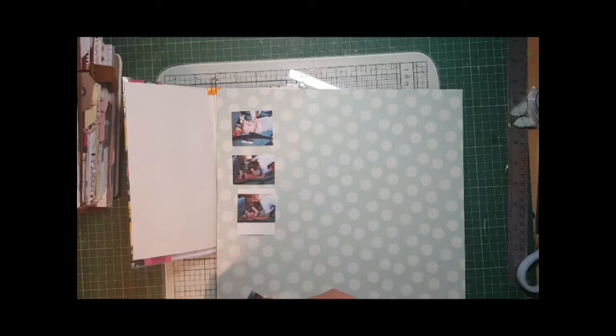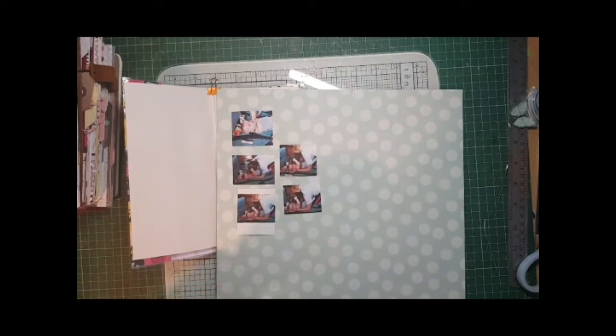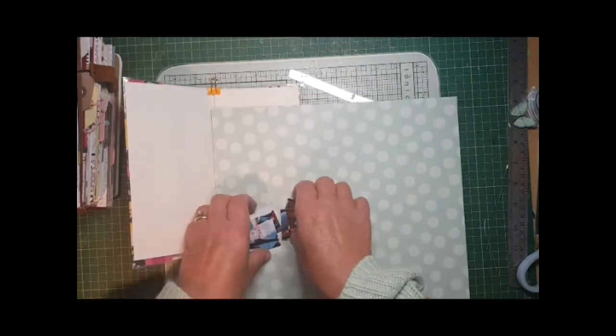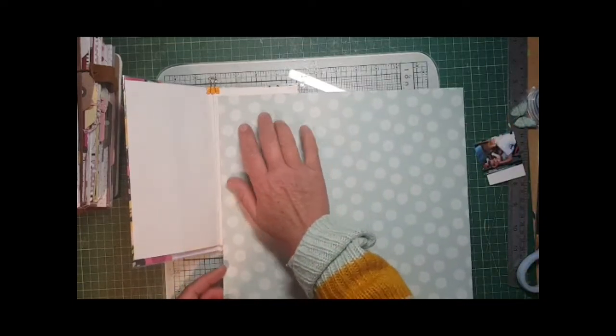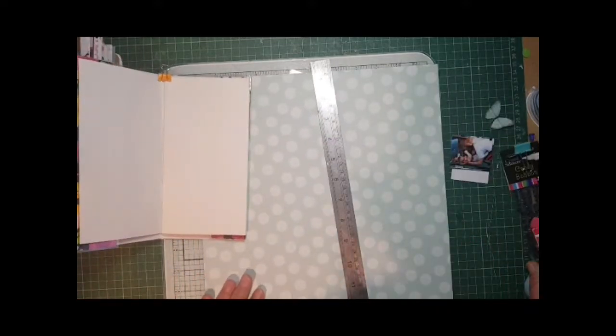Hello everyone, Julie here. I'm working on my second project for Ella Bonella scrapbooking supplies and I've decided to do a notebook page this time, purely to give some variety. I'm going with a blue theme because these pictures are of a little boy.